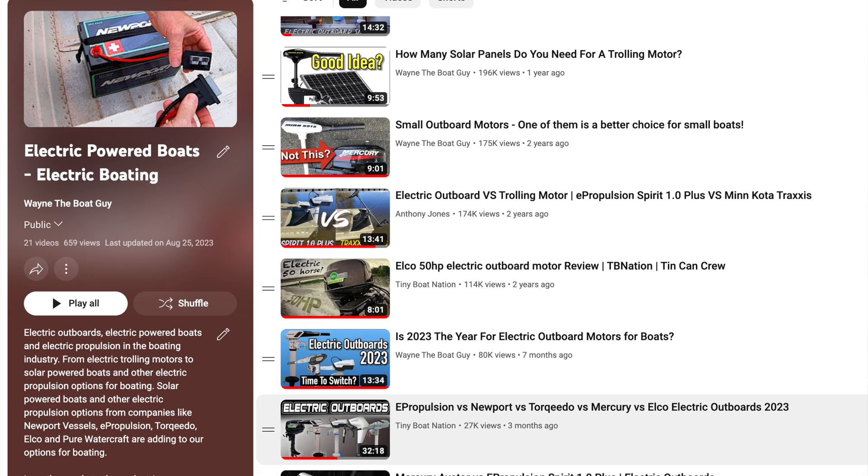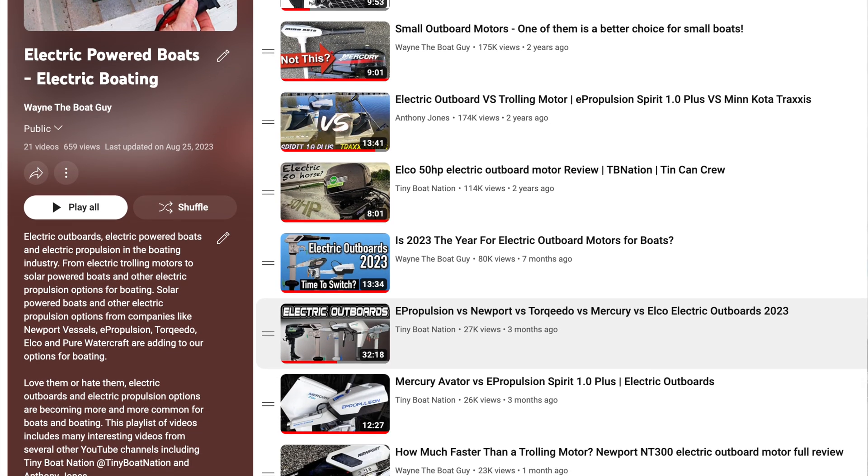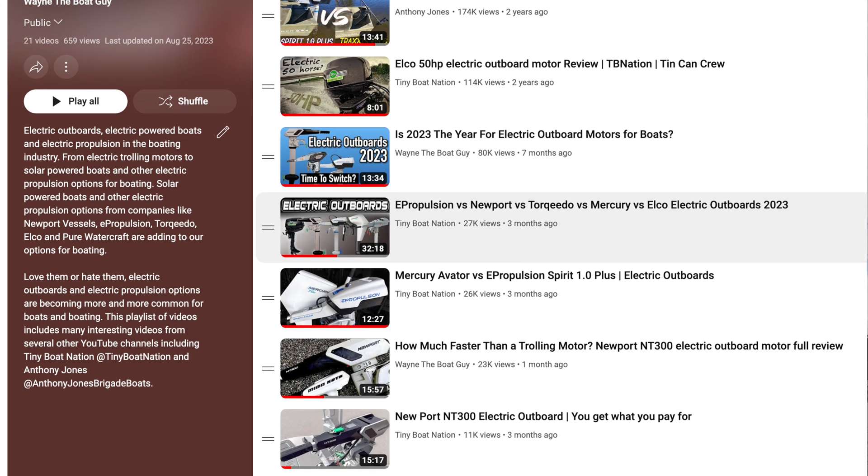But if that means something to you, then you can see which one the winner is. Tiny Boat Nation did a comparison of even more electric outboards — there's a video in my electric outboards playlist from Tiny Boat Nation that compares four or maybe five of these together. Thank you so much for watching. Stay safe on the water, and feel free to leave a comment down below. Here's another video that YouTube has picked just for you.